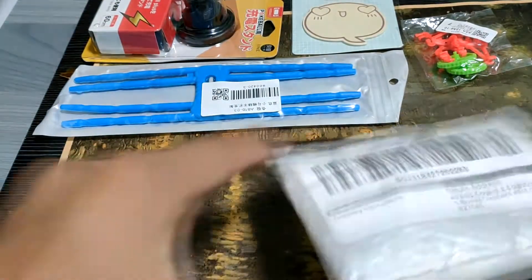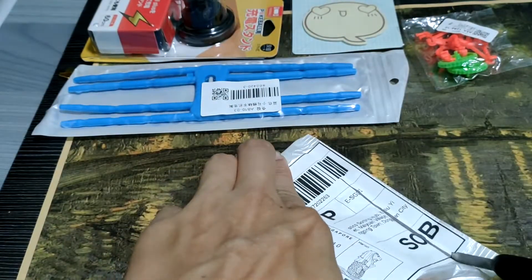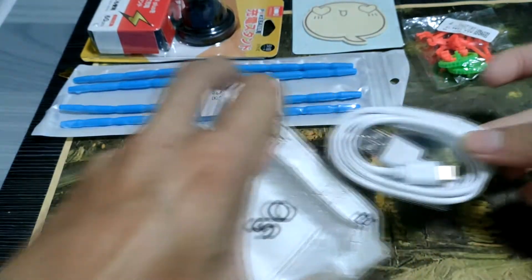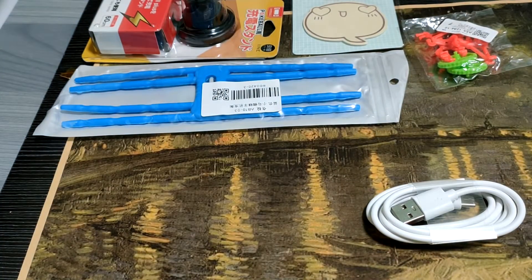Next item. Could this be a cable? Oh yeah, I bought a cable for the laws. I think that's it — that's it for the 10-cent haul.